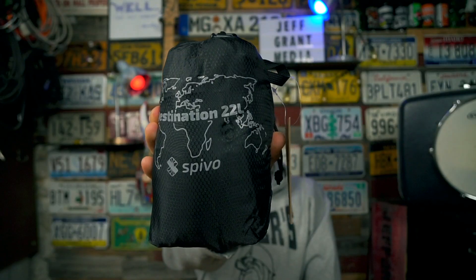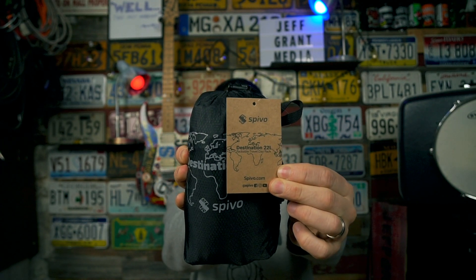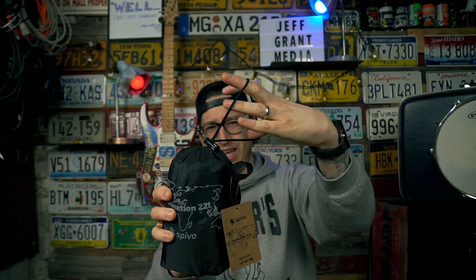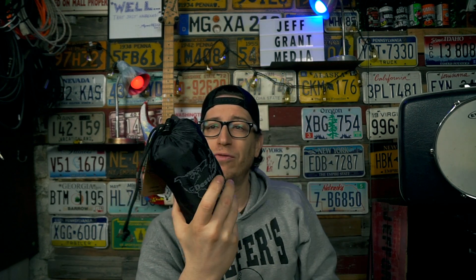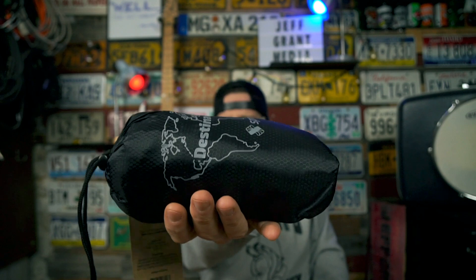Alright, the Destination 22-liter by Spivo. I like this little map that's on the stuff sack as well as the label. Before I even open the bag, I like this little exterior loop — you don't have to use the tail of the closure strap, it's got its own loop. If you were going to lash this to the outside of your larger travel bag, you can stick a carabiner through here onto some daisy chains or a compression strap. Weight-wise, it's not ultralight but it's not heavy either — a good size to throw in your bag.